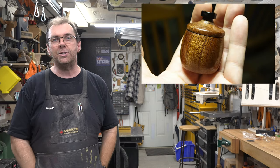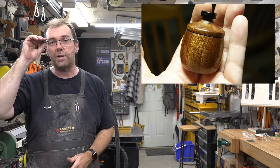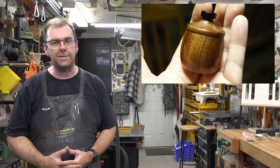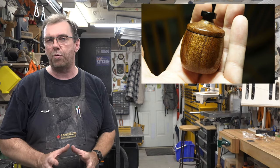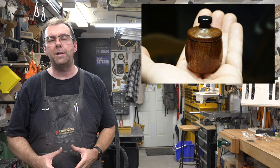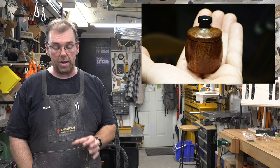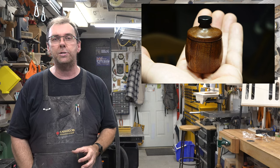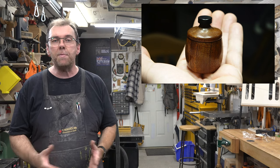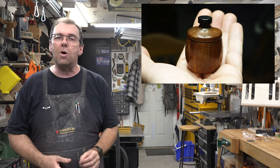Quick, easy finish and it looks great. There are other options too — you could flock the interior if you wanted, or add a felt lining, depending on what you're going to put inside. You are not limited to that one inch by one inch hole that I put in mine. You are not limited to that little tiny box — you can make it bigger, make it whatever size you'd like. Use your imagination and go wild with it.